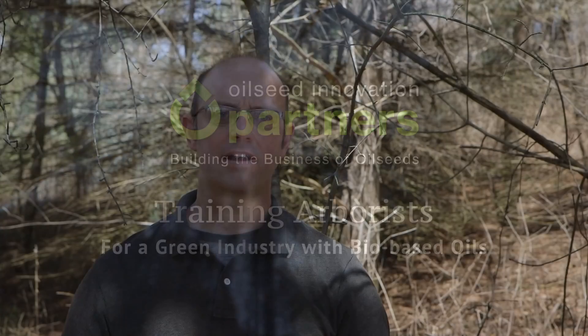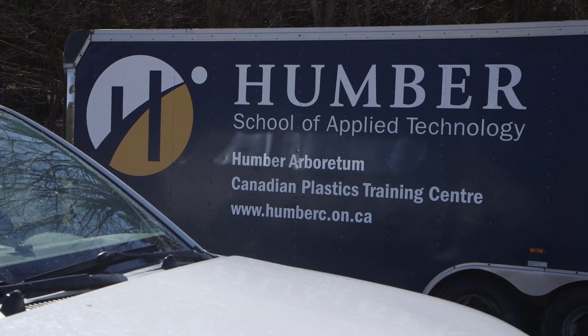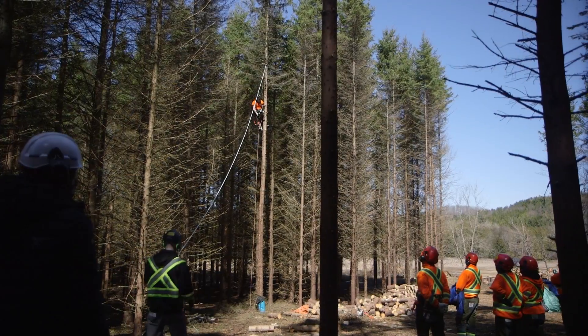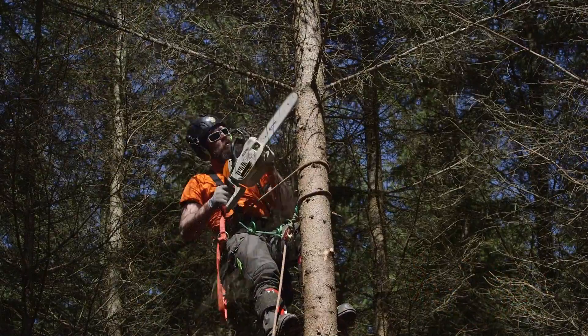Hi, my name is Mark Graves and I am the Arborist Coordinator down at Humber College. We run two programs: an Urban Arboriculture Program and an Arborist Apprenticeship Program. Our semester begins in September where we do an intake of students from within Ontario, across Canada and internationally.